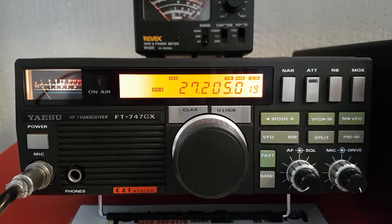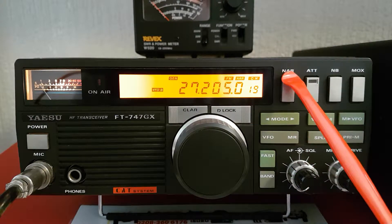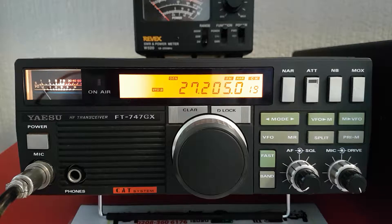This one's got the FM board as well — FM is displayed there. Narrow FM, I think it's maybe 12.5kHz bandwidth on FM.